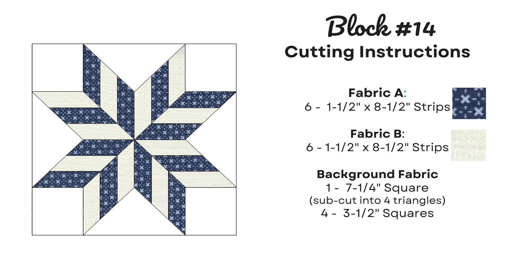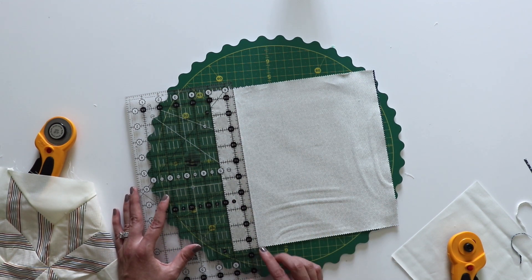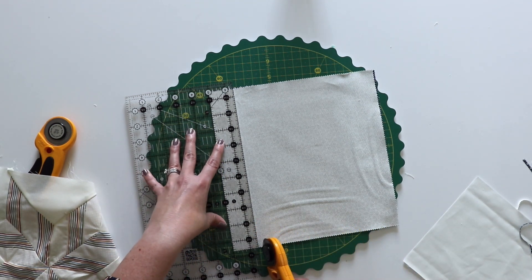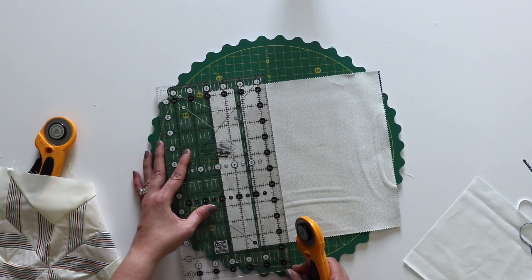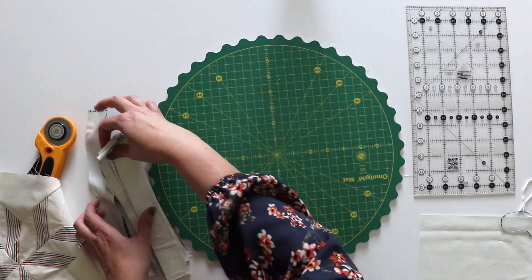You really only need six one-and-a-half inch by eight-and-a-half inch strips from each of these, but I'm just going to cut the length of the layer cake to make it a little bit easier. If you're not using layer cake squares, all you really need is to go to that eight-and-a-half inch length. All right so I've got all of my strips cut. I'll just set those aside for now.